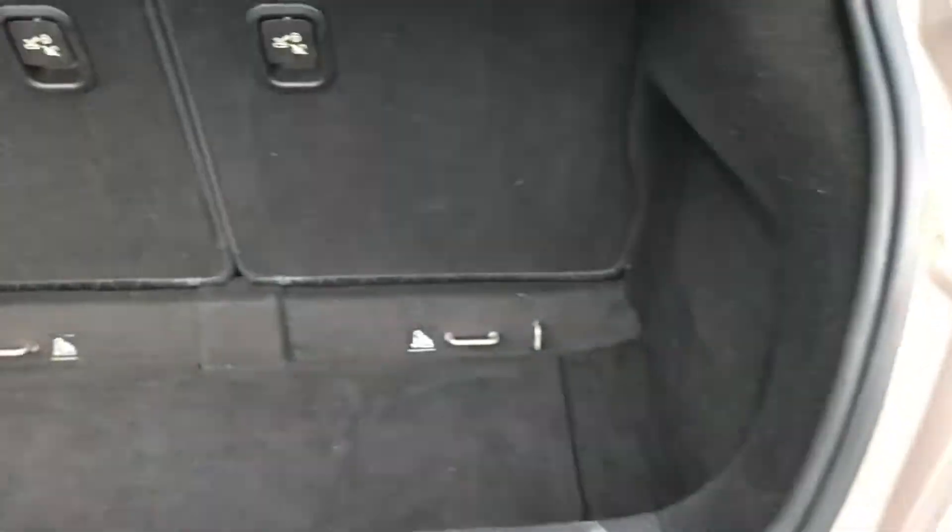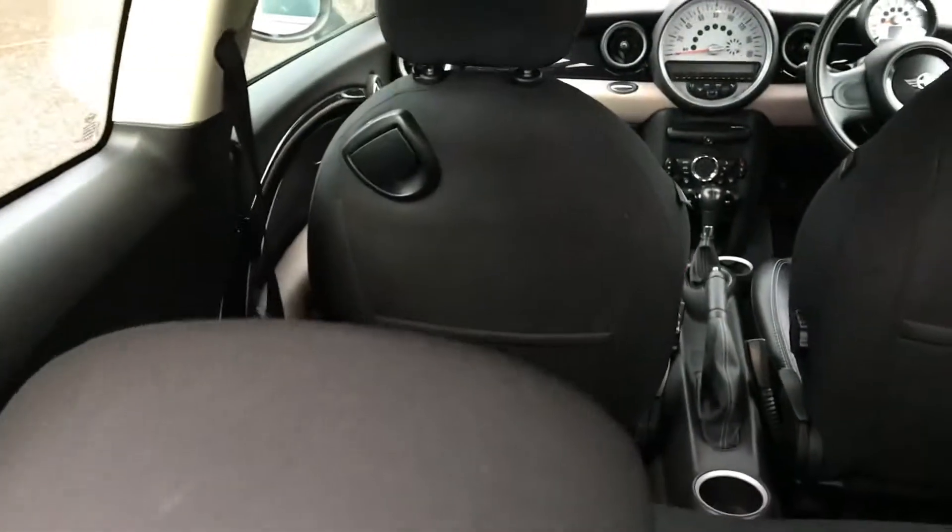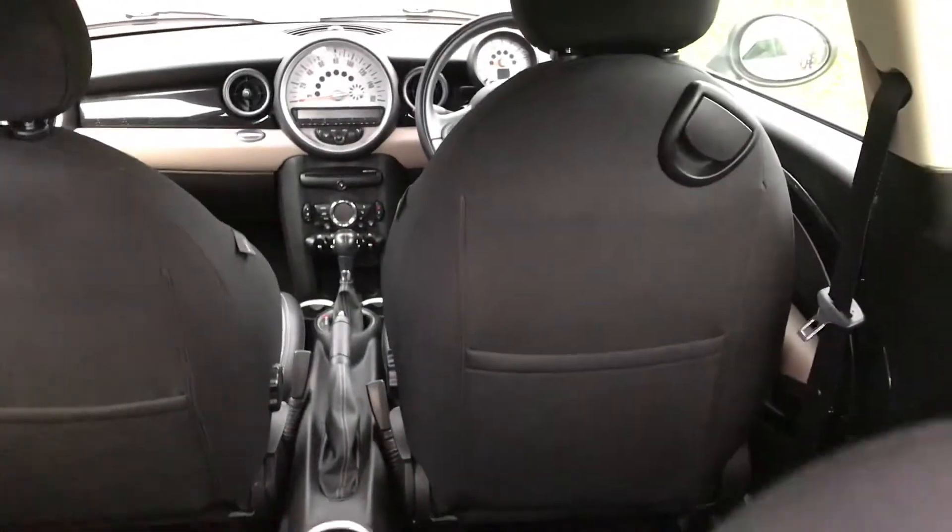Let me show you inside. Boot is all clean and tidy. Backs of the seats are all good. That is the tyre tread from the rear driver's side. And there's a parking sensor just there.